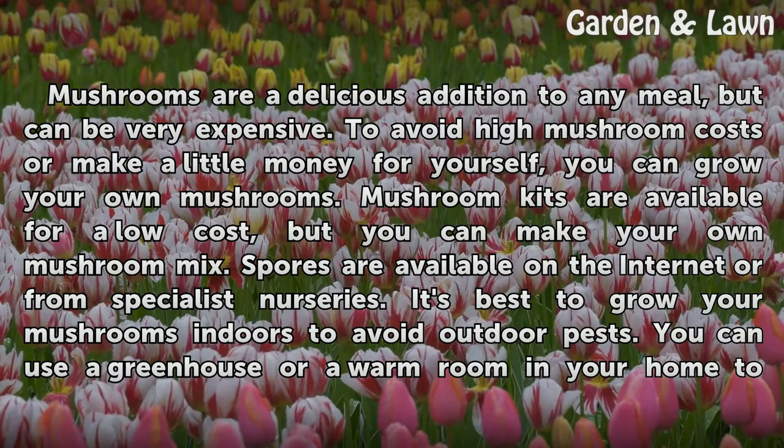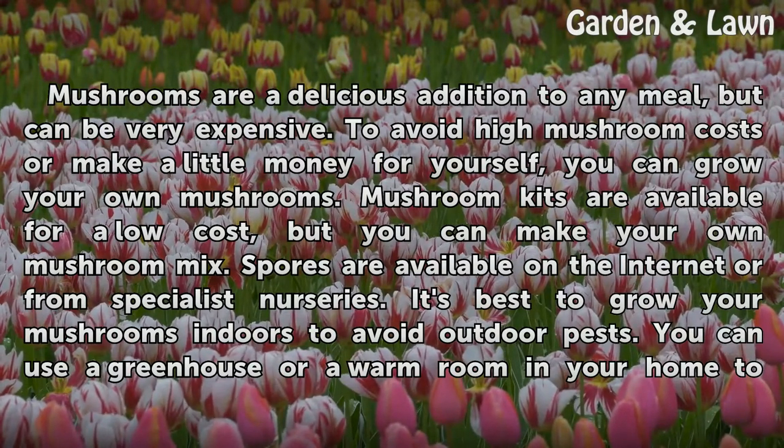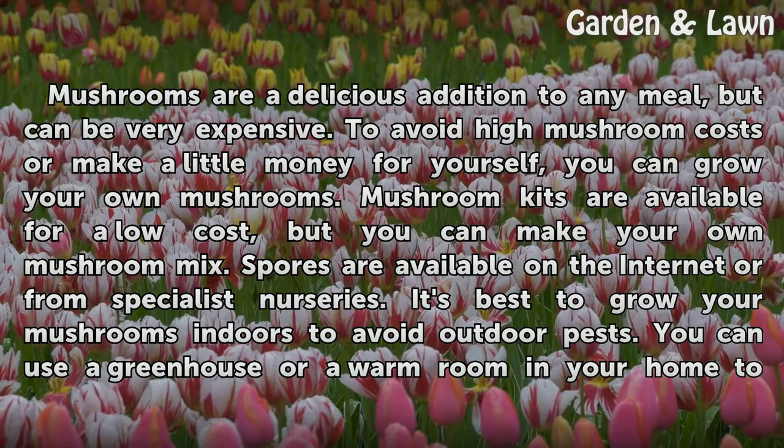Mushrooms are a delicious addition to any meal, but can be very expensive. To avoid high mushroom costs or make a little money for yourself, you can grow your own mushrooms.